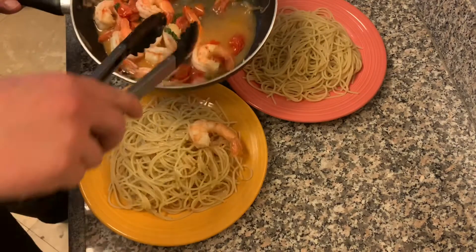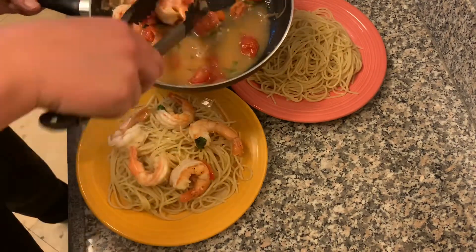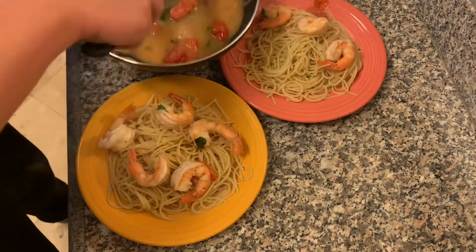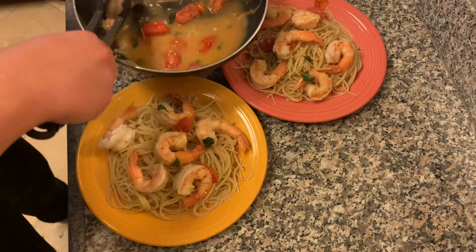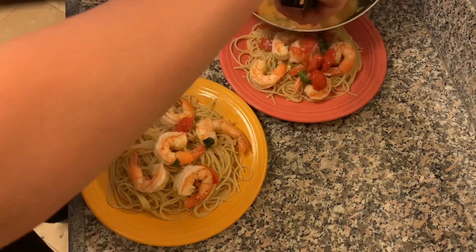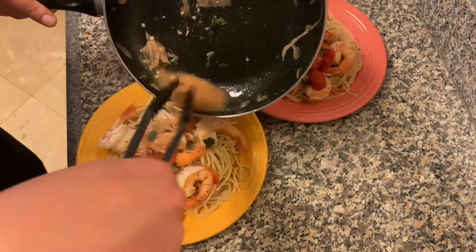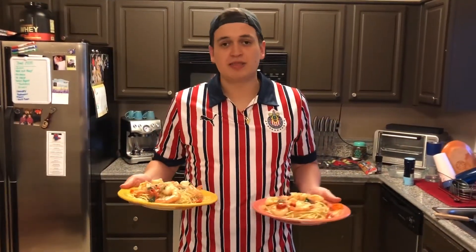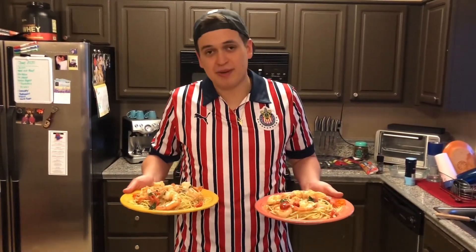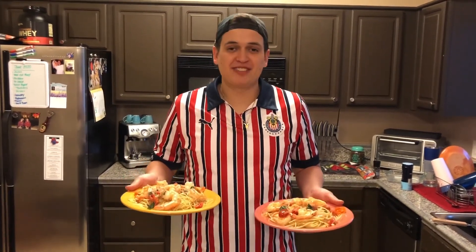Add my pasta and my strainer, add a little extra virgin olive oil so it doesn't stick together, then we just plate that bad boy and yeah, that's a quick and easy little shrimp scampi dinner. There you have it — that's how easy it is to make a quick little romantic shrimp scampi for beginners and it tastes more than half decent. Enjoy guys!